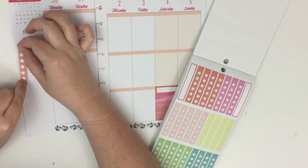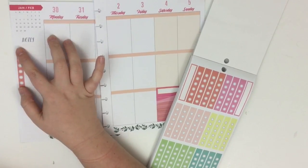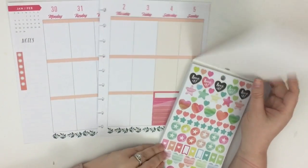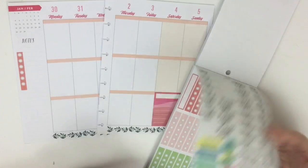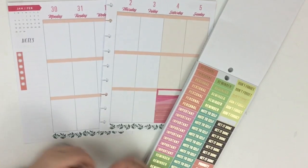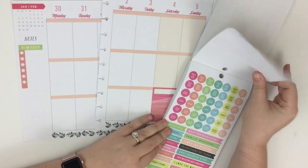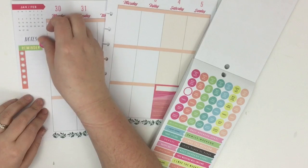One thing that kind of bothers me about these check marks is that the dots don't line up with the lines. I know these are sized for these boxes, that's why they don't line up, but I really wish they did because I can't really write on the line. Anyway, just a random side note. Now I'm looking for a header to put at the top of that checklist. I think I want to tie in some green — I'm going to layer stickers. This one says 'this week reminder' so I'll write my reminders there.